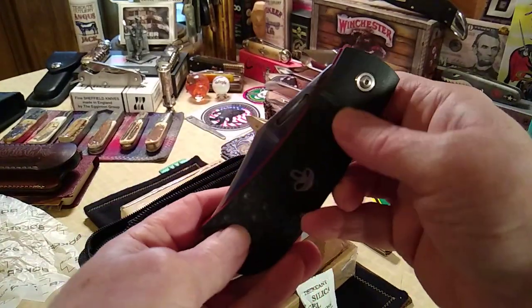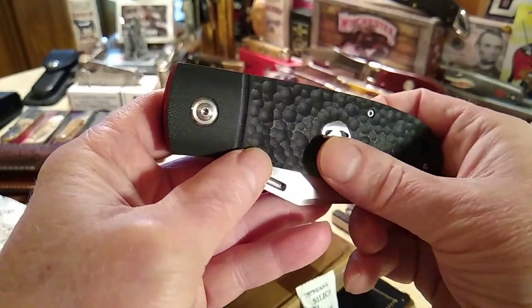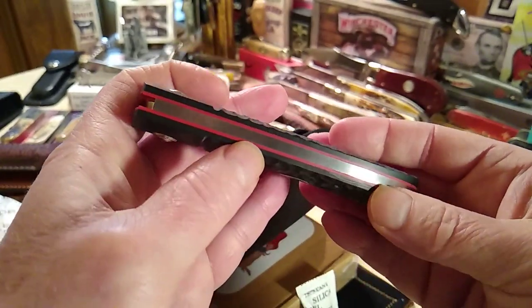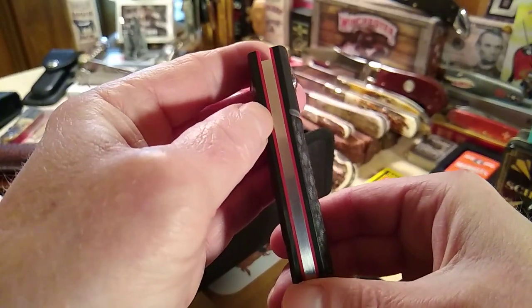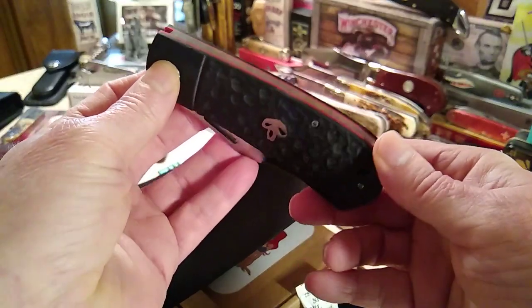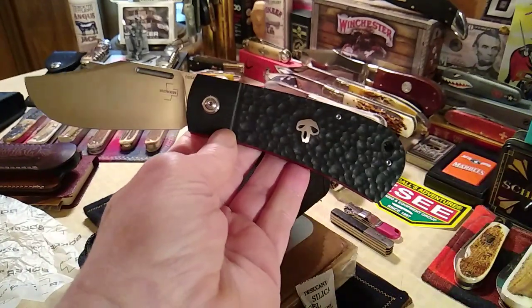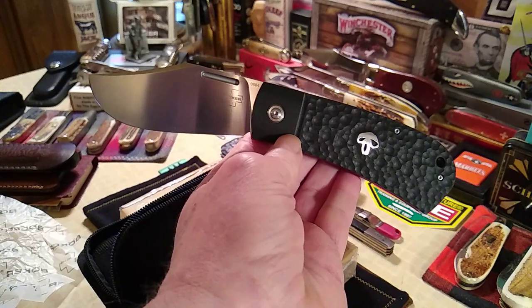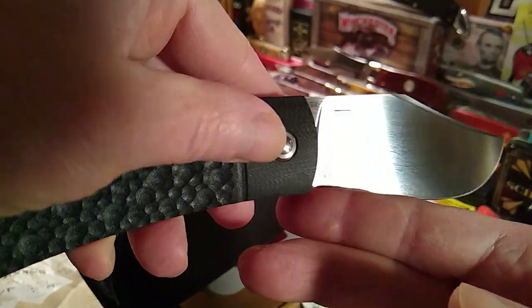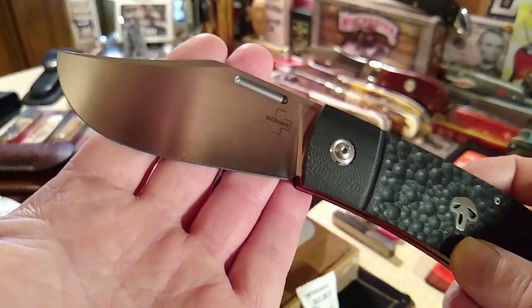A huge, humongous slippy! These are G10 scales and I love the pitting they did on it. It's all one piece, and there's no steel liner — the liner is actually a red piece of G10 also. So you've got G10 covers and a G10 liner, which keeps it light. Listen to that baby snap open! And a little holiday carol: Silent Night, Holy Night, all is calm, all is bright.